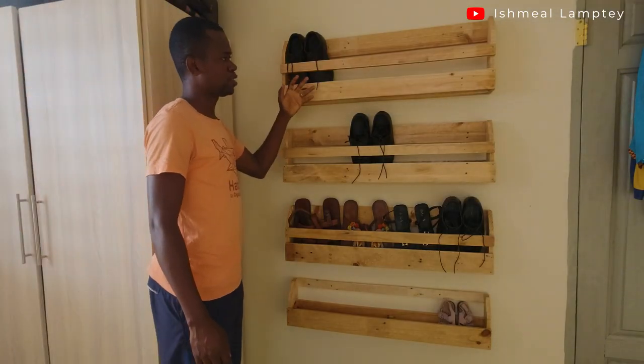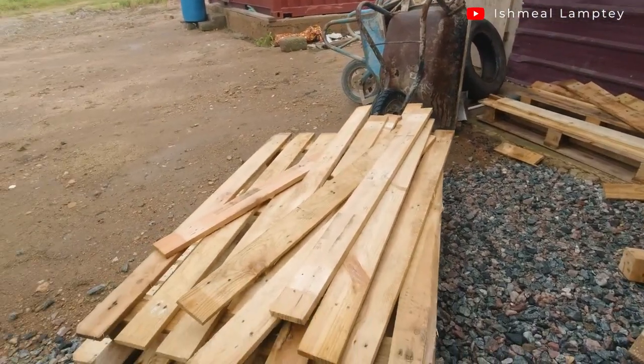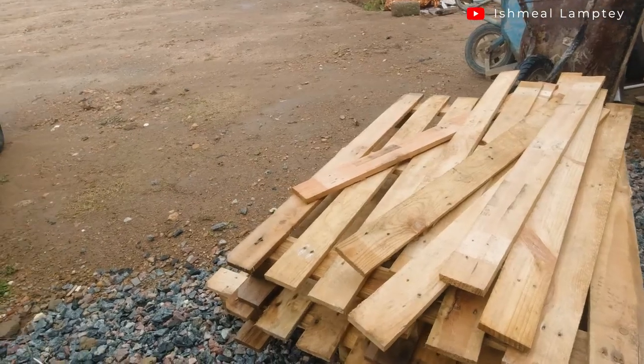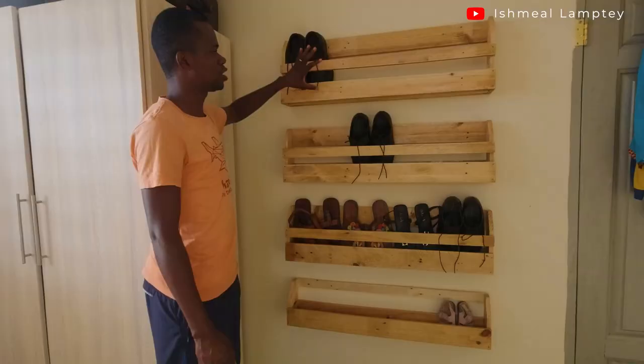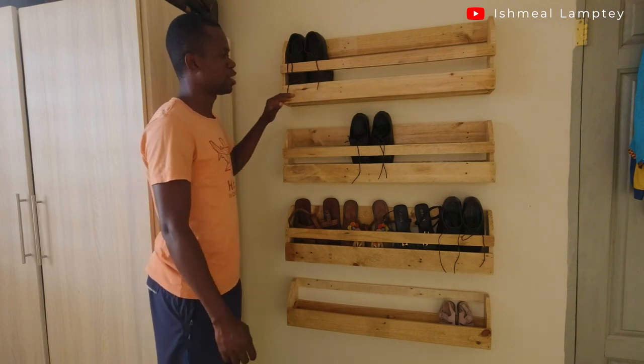These were made with pallets, known as packing cases, which are mostly used in shipping containers to ship items. They come in different sizes, but for this specific project the wood is three inches. I'll take you through the sizes and then we'll look at the process.